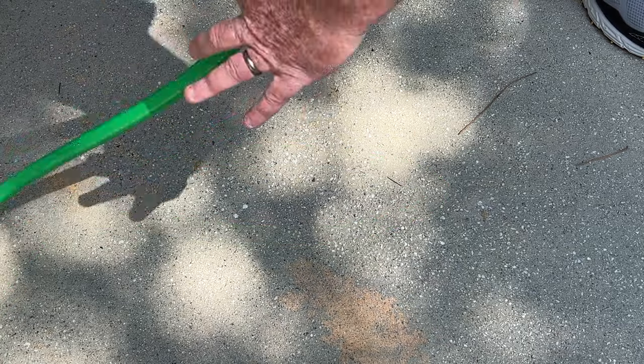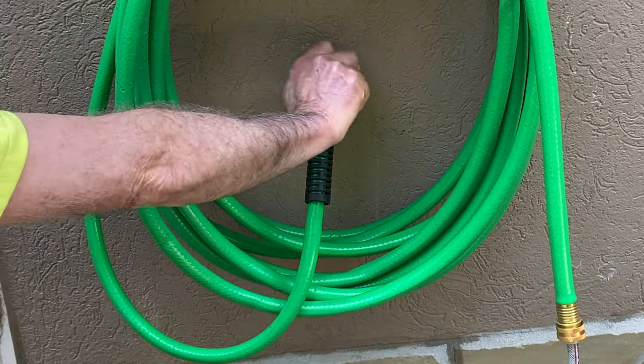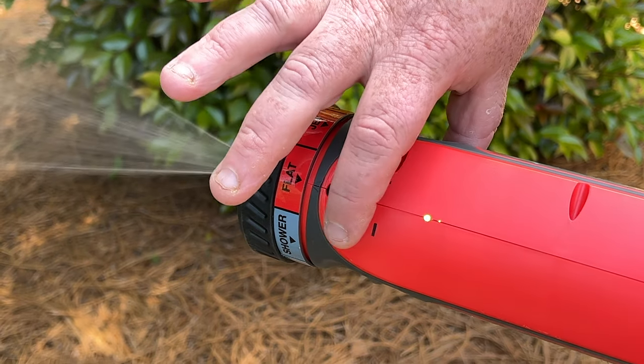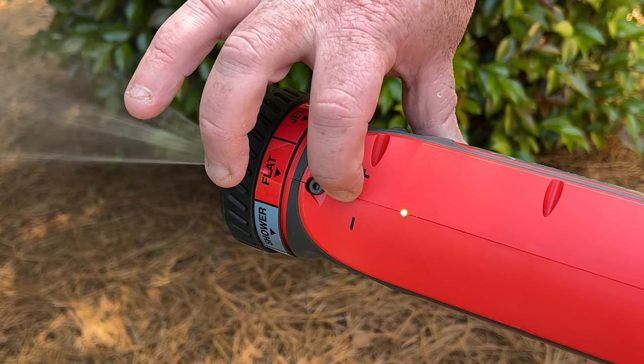Check for kinks in the garden hose. Next, check if the water is fully on at the source. Also, turn the pressure adjustment lever right to the plus symbol, which increases pressure and flow.